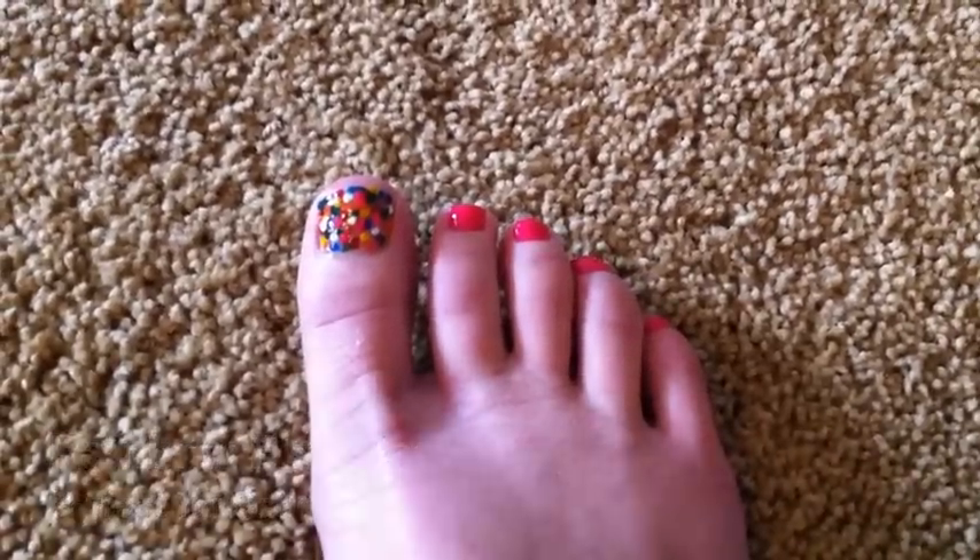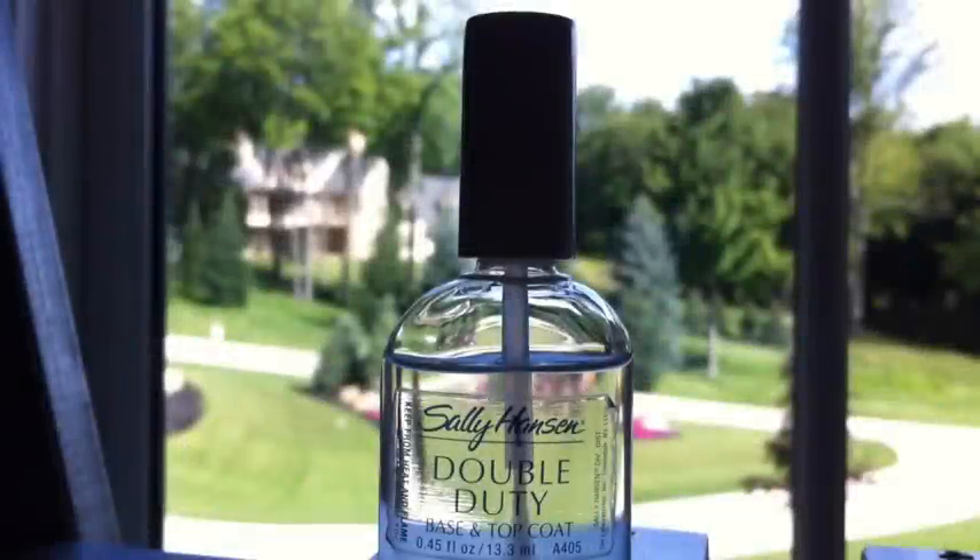For my base coat I will be using the Sally Hansen Double Duty base and top coat, which I will also use for my top coat. Just begin by putting the base coat on all of your toes.